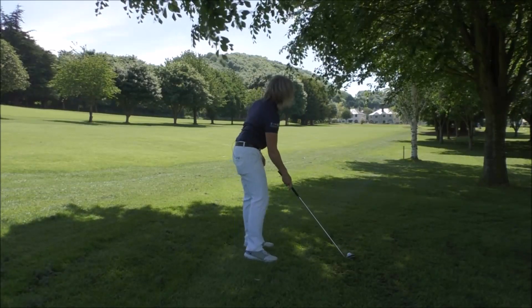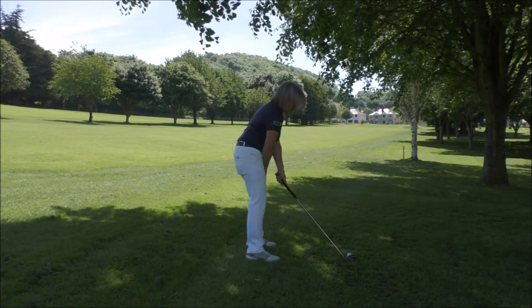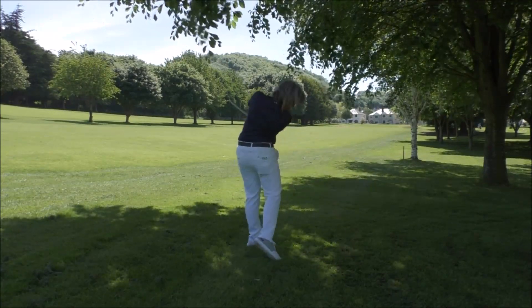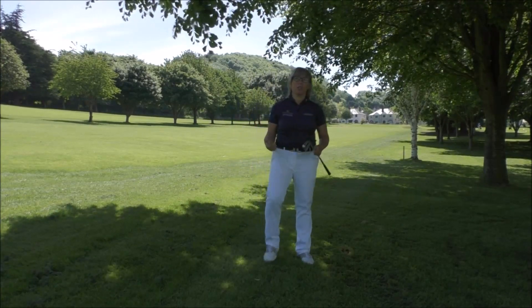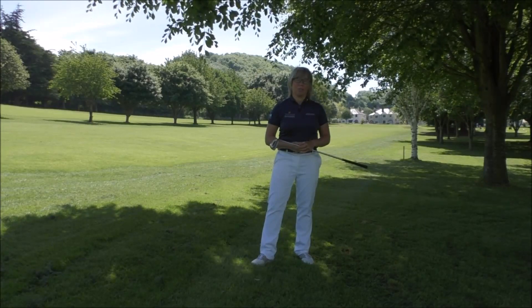That'll help you get that lower ball flight. So: ball towards the back foot, weight towards the front foot, hands forward, and just not hinging the wrists. You can see that gives you that very low ball flight — it'll come out and scurry up the fairway for you, help you make the green, get there in fewer shots. It's a game-changing golf tip.